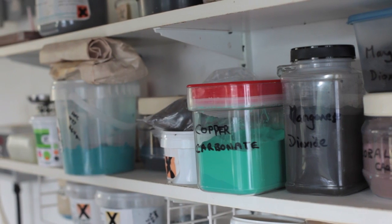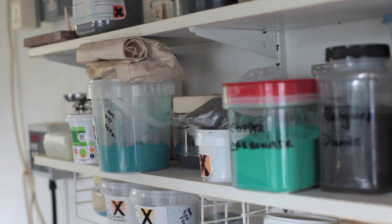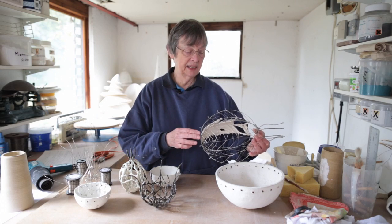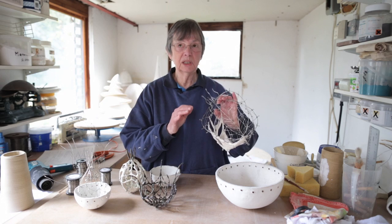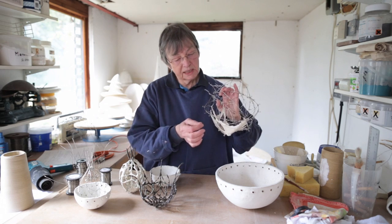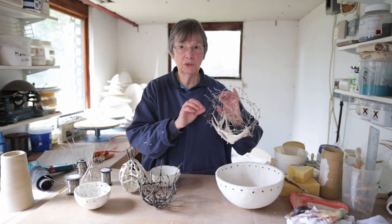The glaze has 2% glaze binder in it, and this enables it to be brushed on. An important part of it is to glaze outside and if possible as much as possible inside, which means getting in the holes and cracks with your brush.